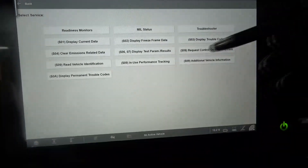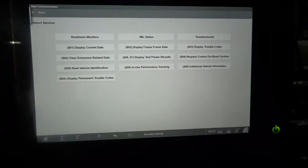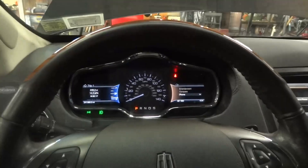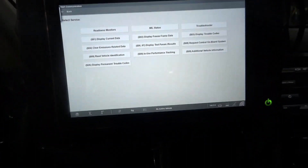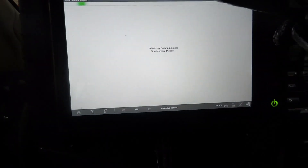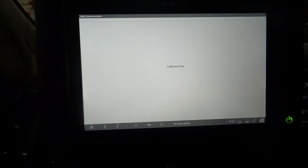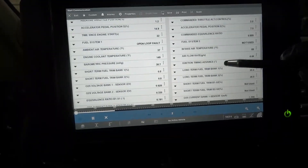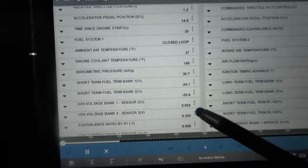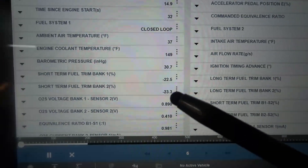This is fixed. I am going to start the engine. The engine is running and the check engine light is erased — this is fixed. We are good to go. The problem on this vehicle was low fuel pressure. We replaced the fuel pump assembly and now we're good. We have high numbers on the short-term and high numbers on the long-term — this is going to eventually clear out. This is fixed.